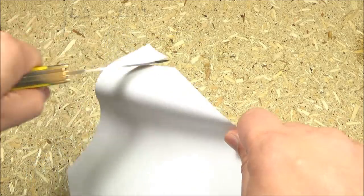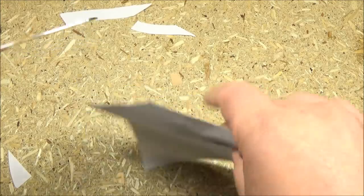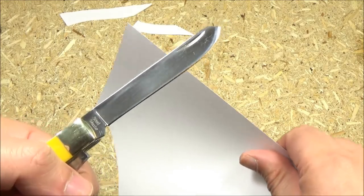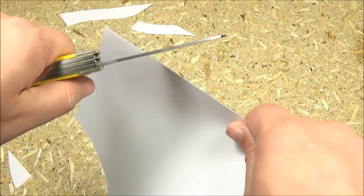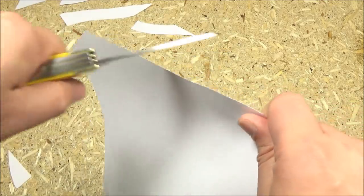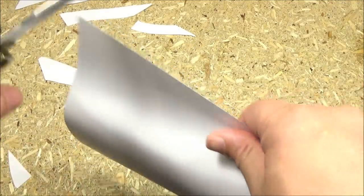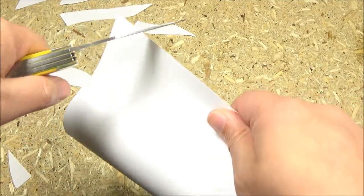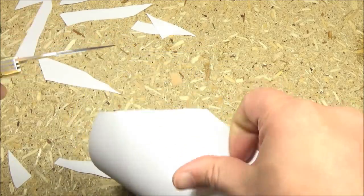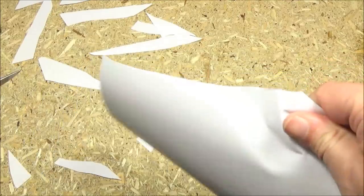Sharpness demo. First, the sheep's foot. Sorry for the background noise — there's like a lawnmower — but here's the spay blade. I did touch these up before this demo. Yeah, the clip point. There you go.